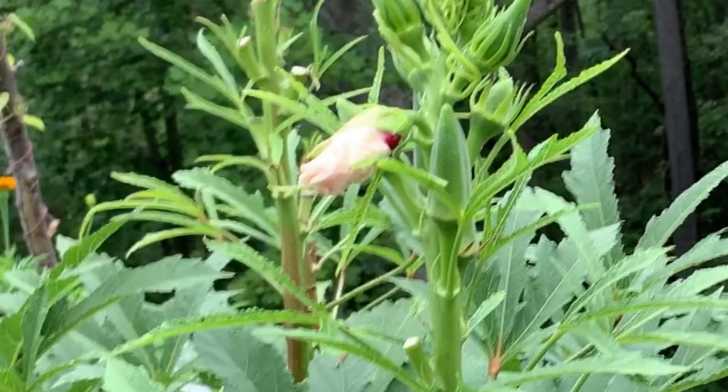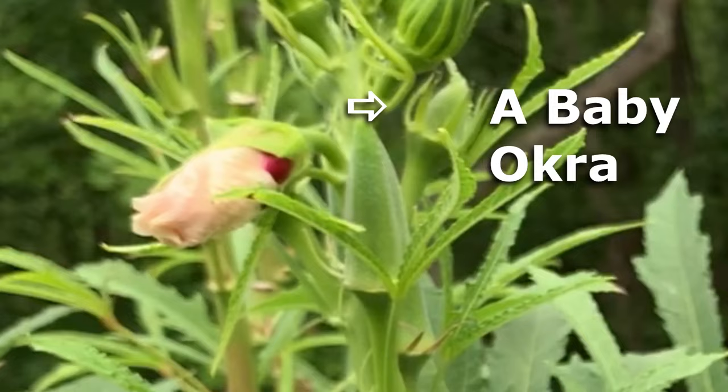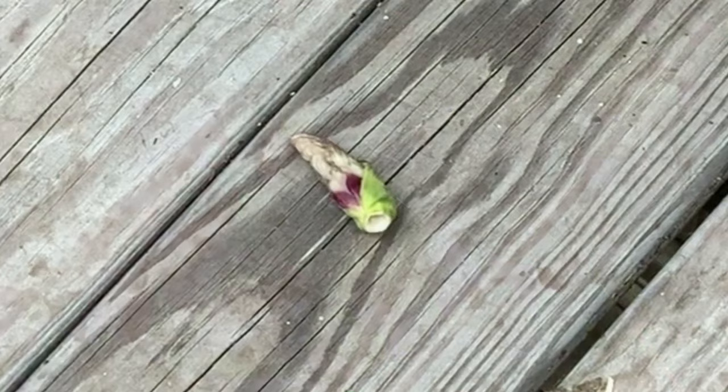Do you see this okra blossom here? If you're growing okra and you see a flower that's wrinkled up like that, that is not actually a bud — that is the flower that has finished blooming. It's been pollinated, and underneath at the base of that flower is a baby okra. What's going to happen is that flower, all by itself, is going to fall off and end up on the ground. If you're growing okra for the first time and that happens, don't worry — there's nothing wrong. That's just the way okra makes okra.